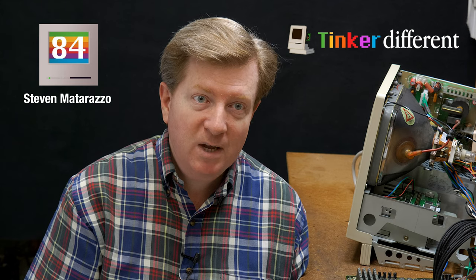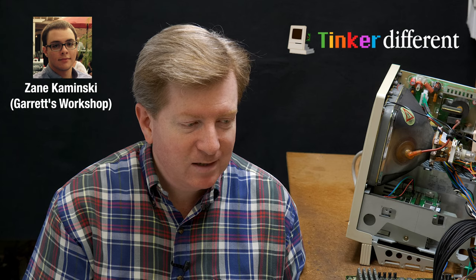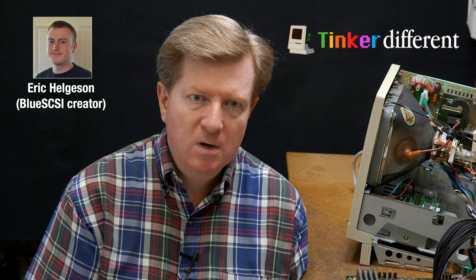We also have a number of other people — big names like Bruce Rain from Branko's Creations, Steve Mac84 who has his own YouTube channel, and Zane Kaminsky from Garrett's Workshop, who has some amazing products for sale. We've got a total of 13 members, myself included, who came together to put this forum in place: coming up with the domain name, creating the logo, setting up the server. We have server people like Christian Bergman and Eric Helgeson of BlueSCSI, who's been a big help on the server side too. We wanted to eliminate data loss — in the worst case, we'd lose maybe 24 hours. We've tested it and know this is going to be reliable.